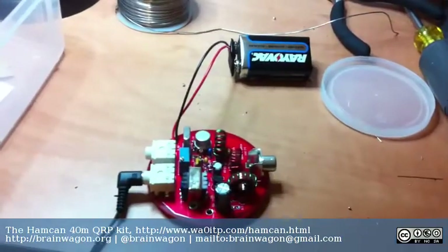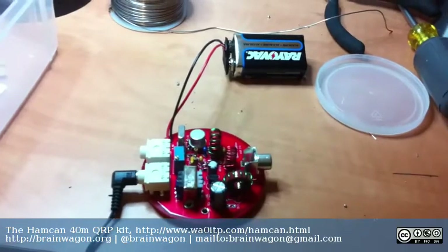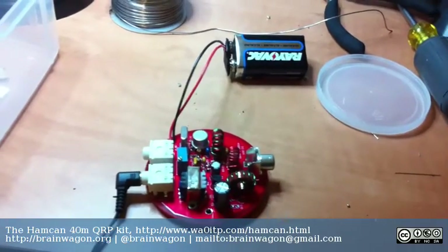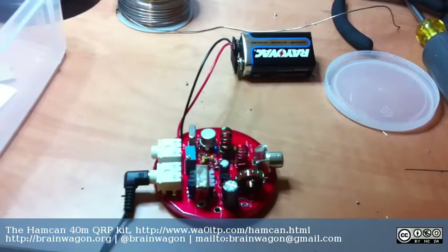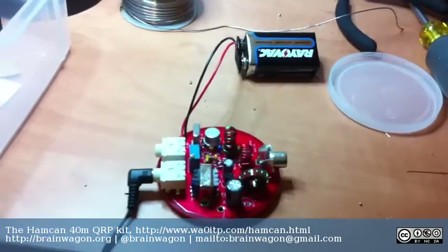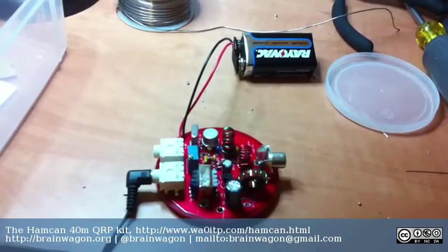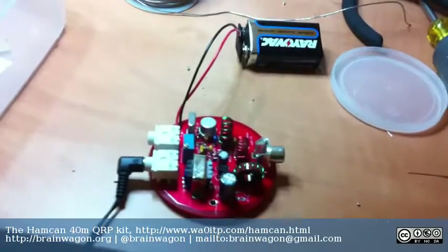Hello everyone, this is Mark van der Wettering of the Brainwagon blog. Before you, you see a kit I assembled today in about an hour and a half called the HamCan. I'll provide links to it on my blog or in the comments on this YouTube video. I've just barely gotten it tested at all. So far I'm not hugely impressed, but I've still got some additional work to do to really test it.